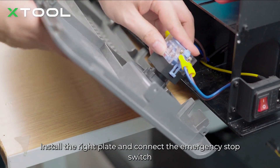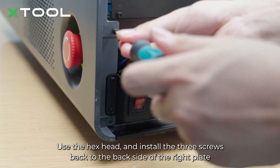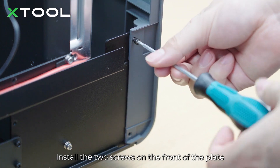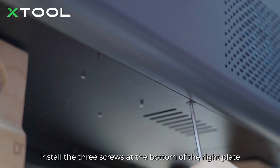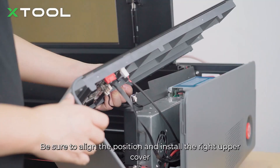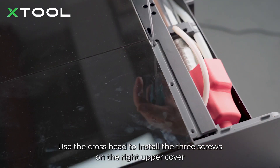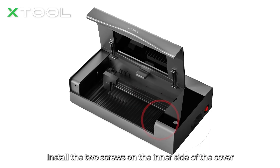Install the right plate and connect the emergency stop switch. Use the hex head to install the 3 screws at the back of the right plate. Install the 2 screws on the front of the plate and the 3 screws at the bottom. Be sure to align the position and install the right upper cover. Use the cross head to install the 3 screws on the right upper cover and the 2 screws on the inner side.